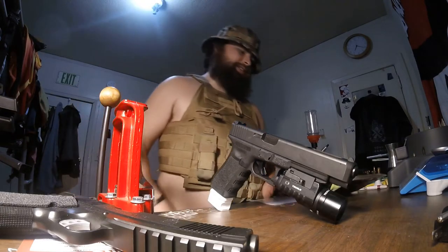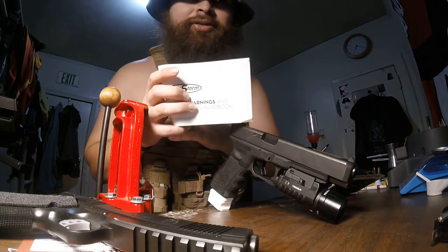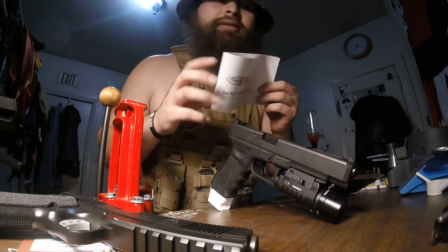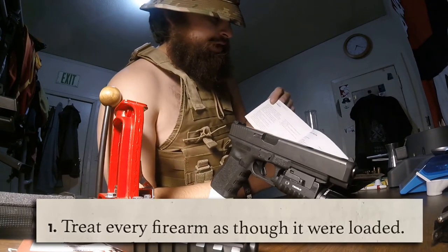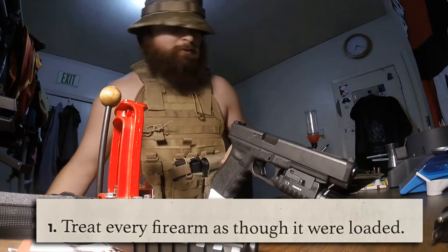I got two more books for you guys. This is from my first gun, the Bursa Firestorm. Sorry if the camera light is very heavy — I'll probably put pictures in there. Another one: the first thing it says is 'Treat every firearm as if it were loaded.'